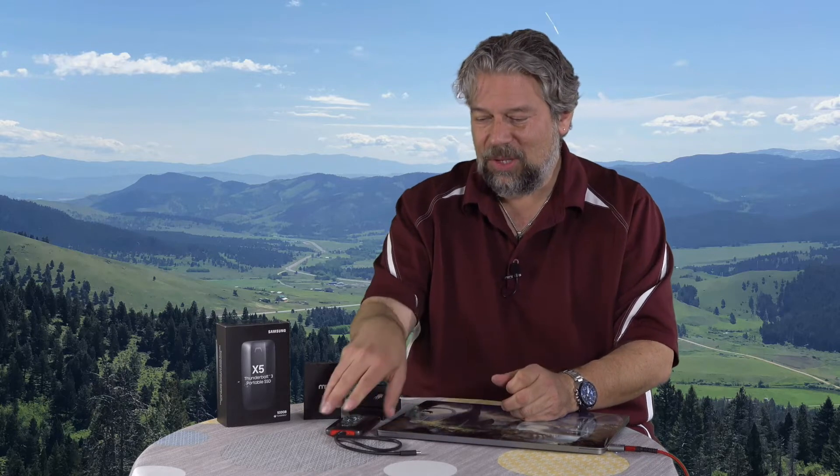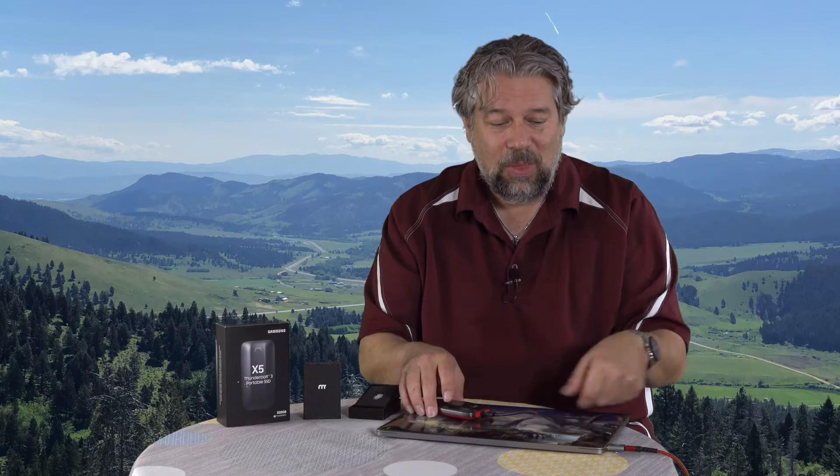Thunderbolt 3 — you might not even be using it, but you should. So here's what I have: this glorious Samsung X5 Thunderbolt 3 SSD drive, and it is screaming fast. It is just ridiculously fast. In fact, I just reviewed it, so go check out that video too. The question is, can I use this with their adapter? They say yes, but let's actually give it a test.